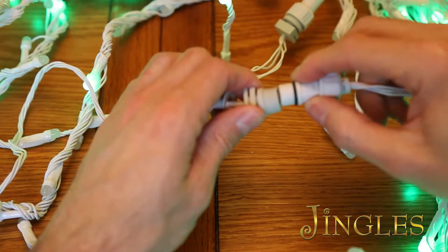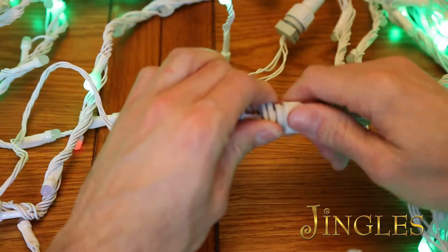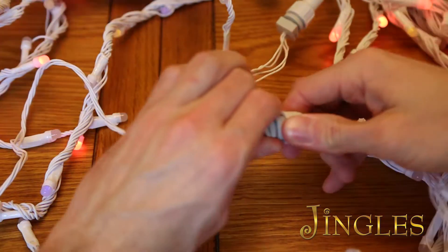There is a little stud to guide them. When connected, screw tightly to secure the waterproof seal. To add more sets, simply repeat the process up to eight sets in total.